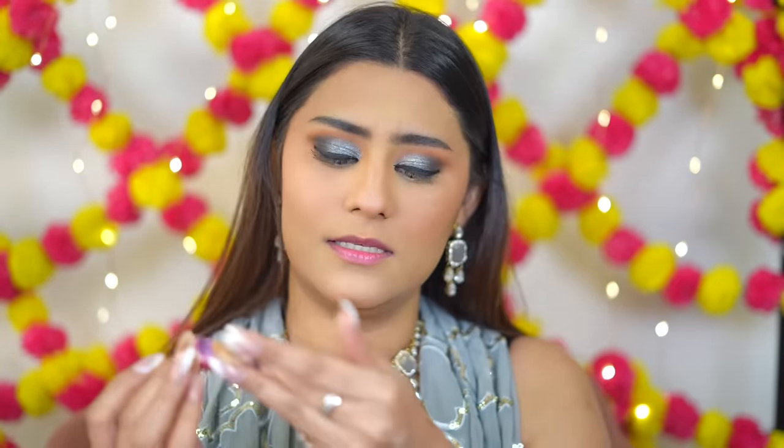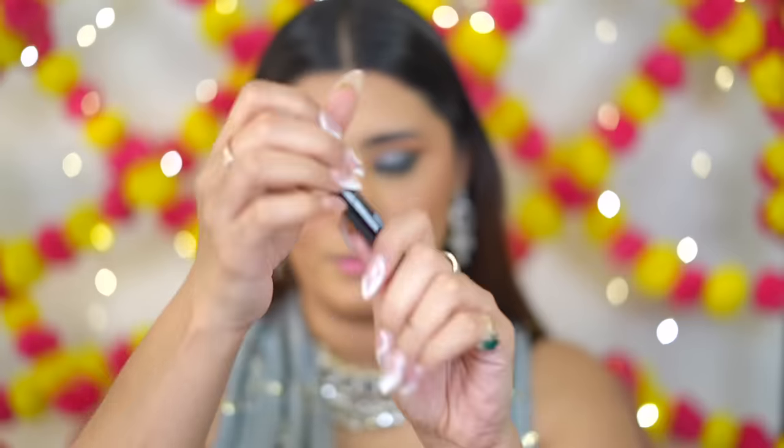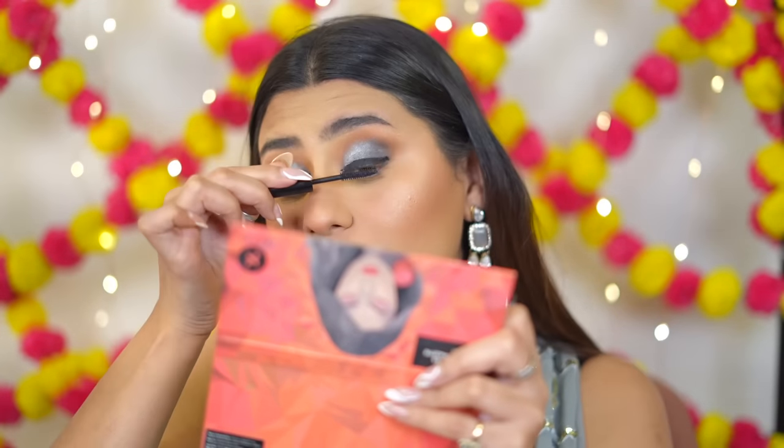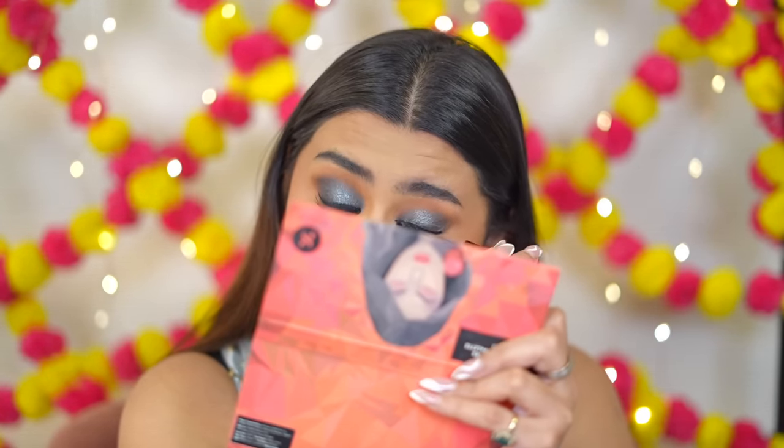Eyeliner is done. For mascara, my old one dried out so I ordered this new one — the Uptown Girl Lengthening Mascara in shade Black Beauty, in the mini size. It looks like an eyeliner tube. Let's see the wand — I've never tried their mascara. Looking at the result: the eyeliner is so jet black I can't see much difference with the mascara on top. Since it's a lengthening mascara it adds length but not much volume.